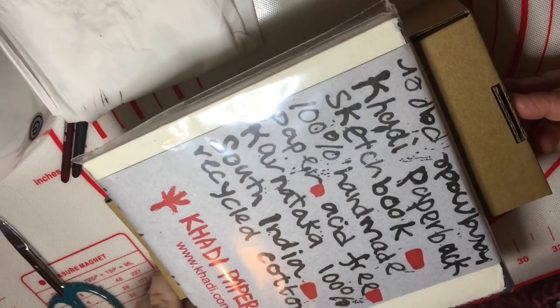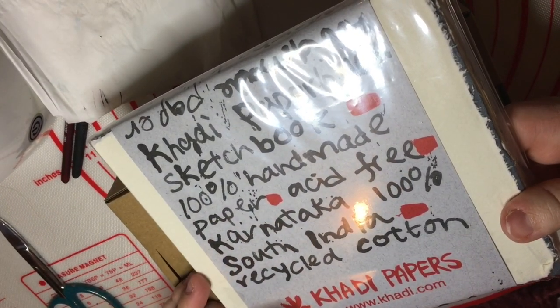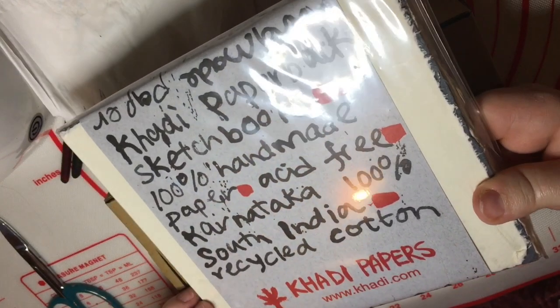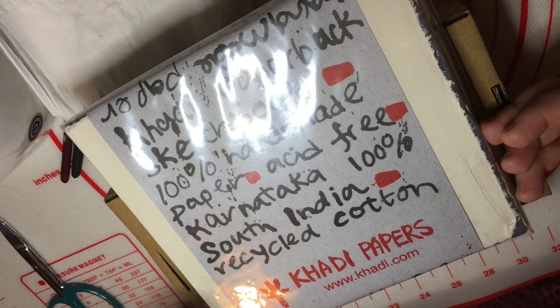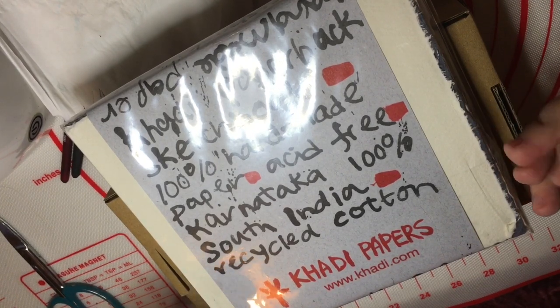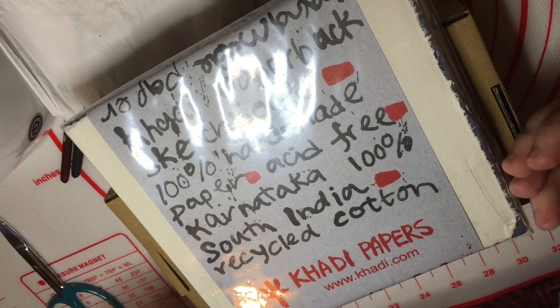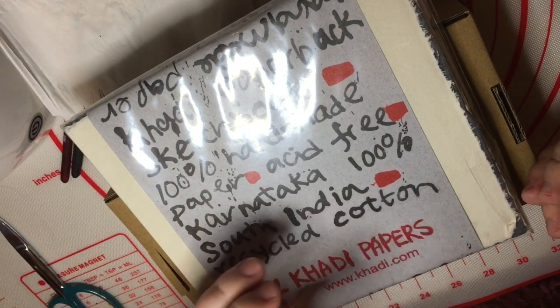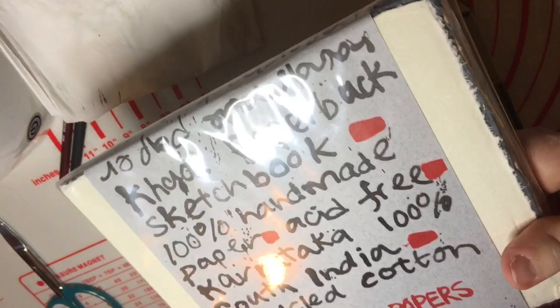My Jackson Art Supplies order has arrived and I'm going to unbox it. I unbox off camera and put the packages on my desk. Here is the unboxing. Now this was at the top of the box — it wasn't wrapped in anything — and it is my very first Cardi watercolor paper. Now Cardi is 100% handmade, acid free, recycled cotton paper, handmade in India. Apparently the recycled cotton comes from recycled t-shirts — I didn't know that. So this is going to be really exciting to try.